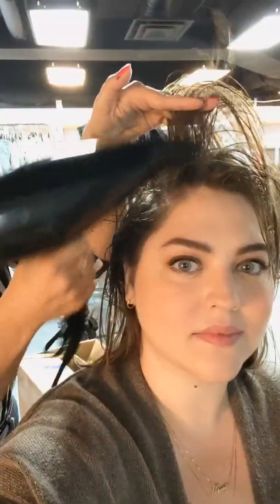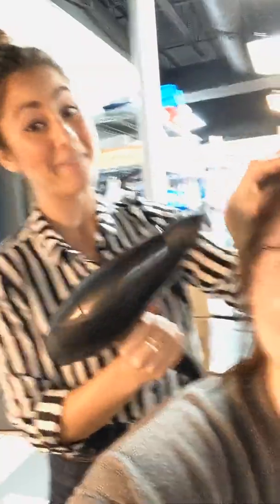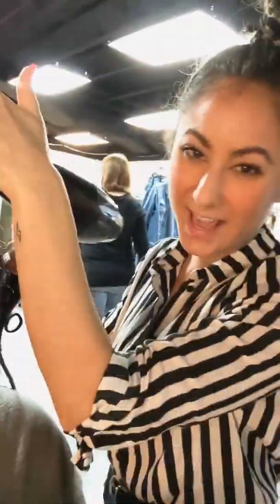Then we're going to blow dry. We've moved on to the other side of the head. I like to pull the front a little bit forward while I'm blow drying it, because it makes it lay nicer.